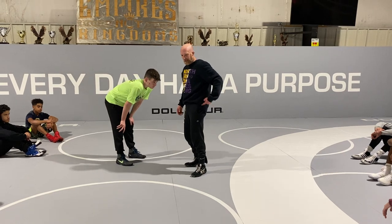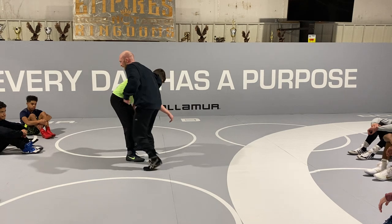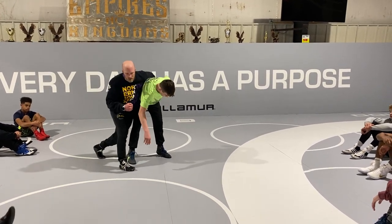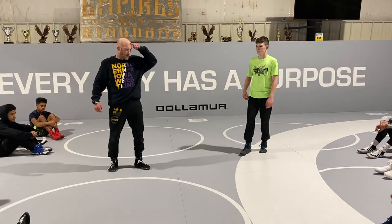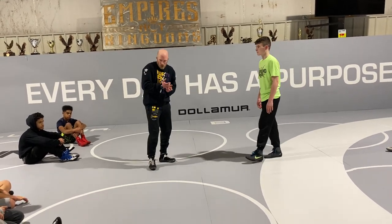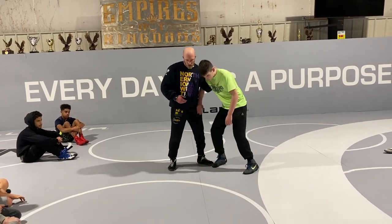I want you to think about connecting your outside hip to his hip immediately. I'm not stepping and chasing — I'm stepping and connecting. A lot of this stuff is from Coach Anton, a Russian guy we had here for a while. He was a really good Greco guy, real good at teaching underhooks and arm drags.